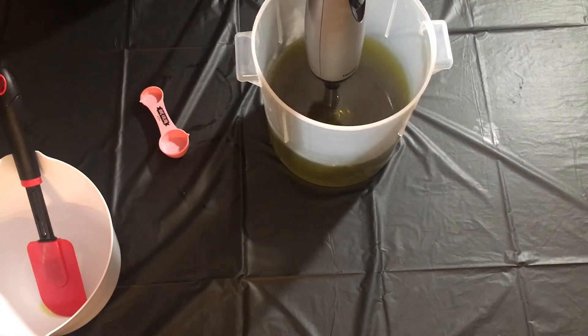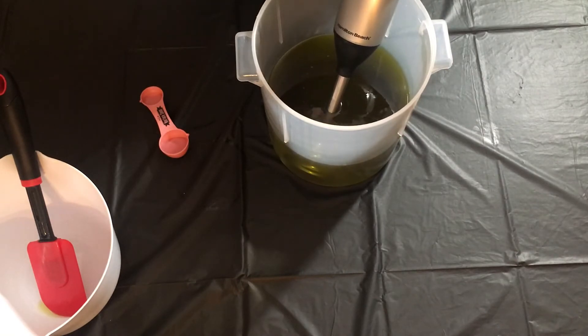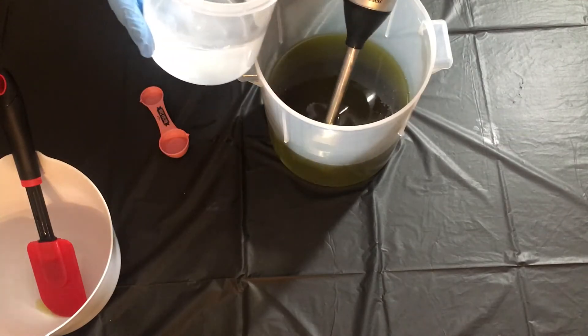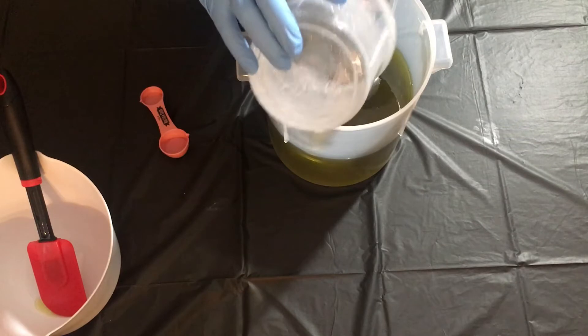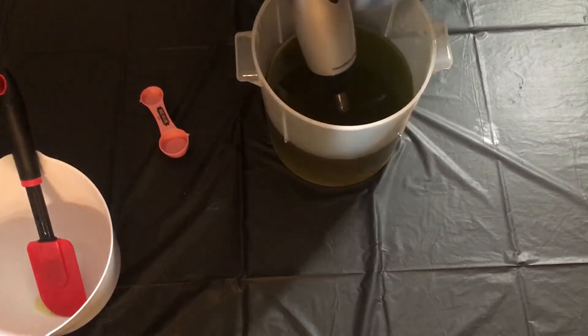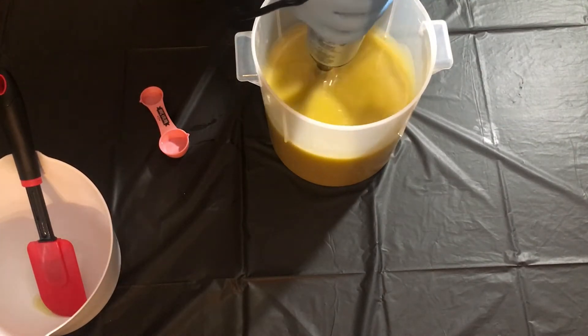Let's go ahead and get our lye water solution — this is lye and distilled water. Because a lot of people ask and freak out: yes, sodium hydroxide is lye, and yes, you do need it to make soap. Bar soaps, any kind of hard soaps, all use sodium hydroxide. Liquid soaps use potassium hydroxide. If a product doesn't have that in it, it's probably something like a lotion bar and it is not soap. It has to have the chemical reaction between the lye and the oils — which is saponification — that turns it into soap and makes it so the lye is no longer dangerous.